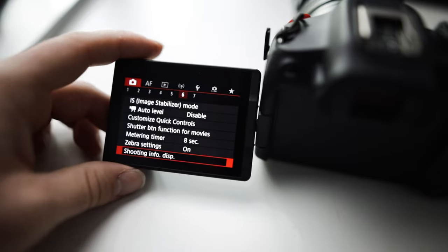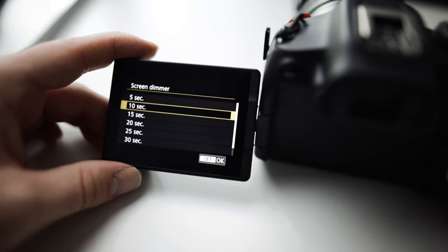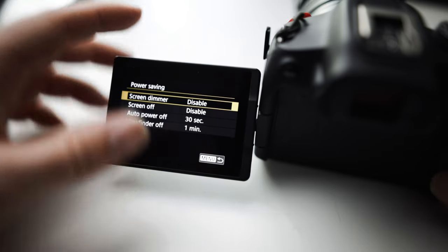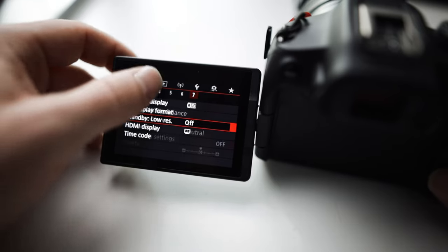One thing that kills me on this camera — if you come to the settings, there's a power saving screen dimmer set to like 10 seconds out of the box. I come in and disable it because I don't like my screen dimming. I don't care about saving the battery — I do not want it to keep dimming on me. That's annoying.